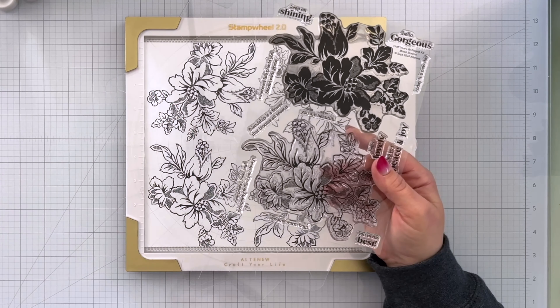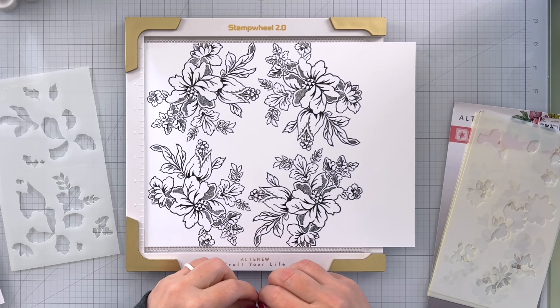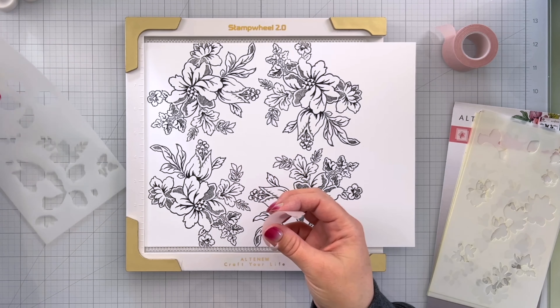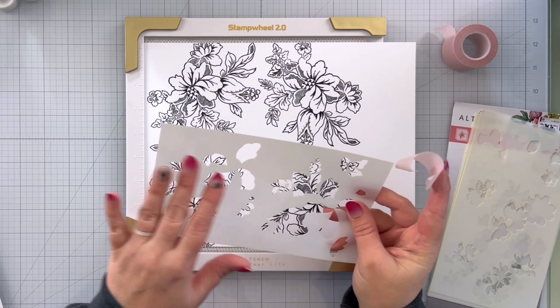Very pretty. I'm going to come in and use the stencils. For this I only want to color the blooms, so I'm going to mask off with tape all of the portions of the stencils that are for the leaves.